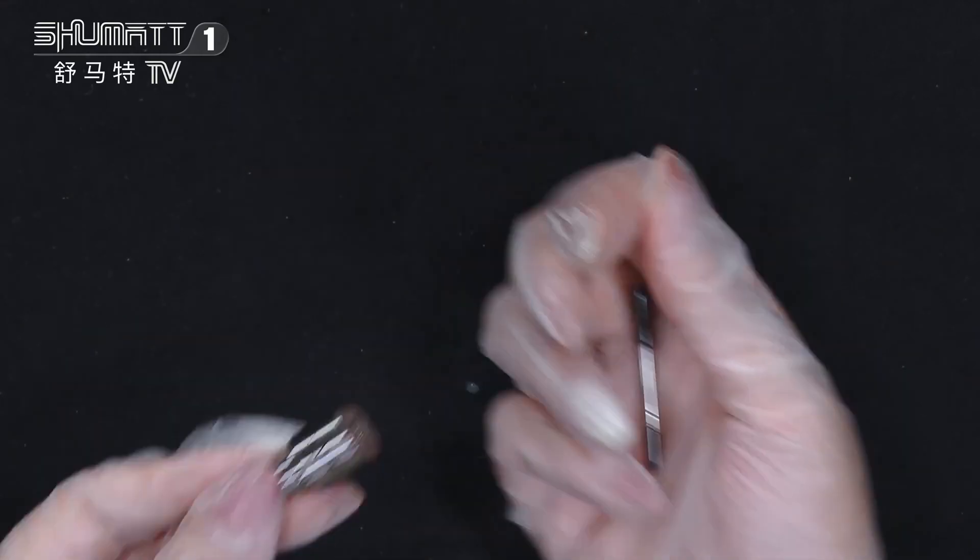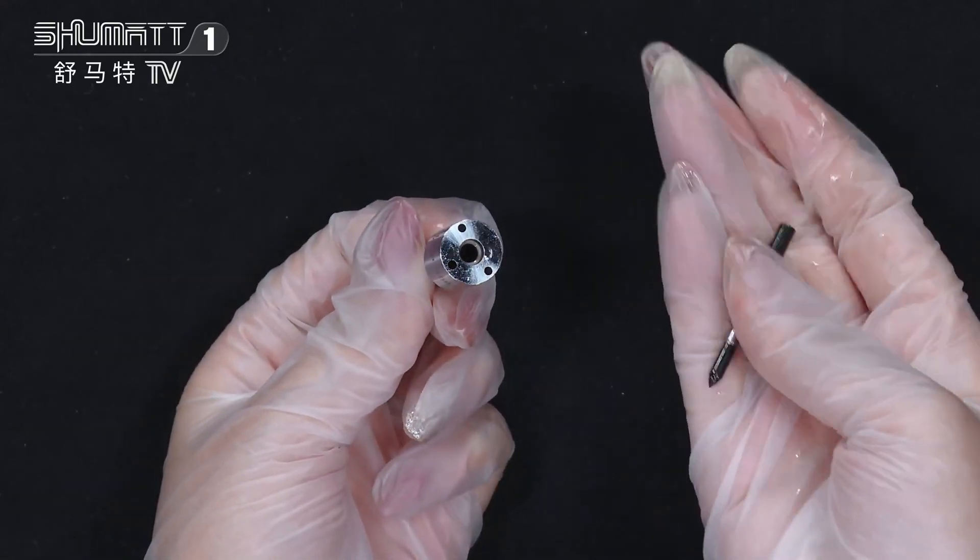This is the nozzle needle. About the warranty time is 6 months.